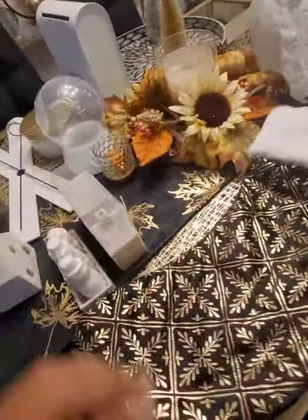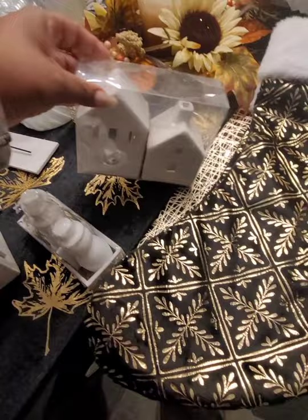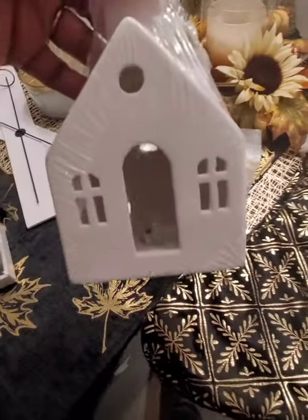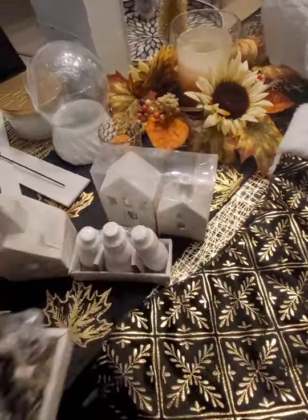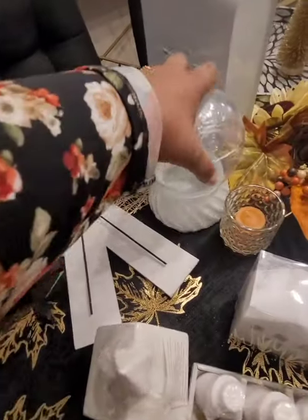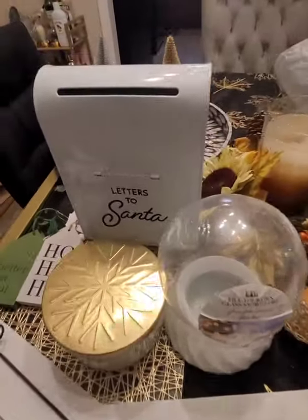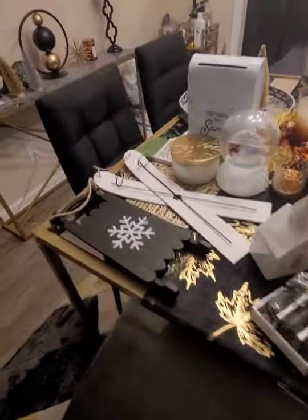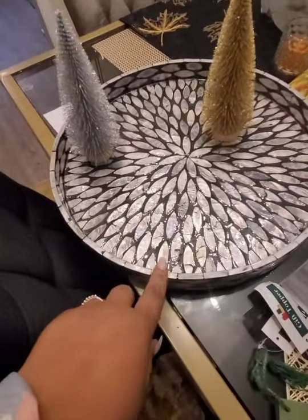I'm starting to pull out my decor. I got these houses with LED lights from Target, the snowman family, this church with built-in lights, these reindeer, skis, a sled I want to add some gold detail to, a snow globe, a candle from Big Lots, and a mailbox for Santa. My colors are gold, white, black, and silver. This is the tiered tray — I had my harvest stuff on it and I'm setting it up for Christmas.